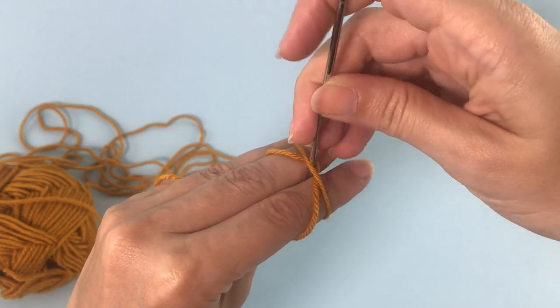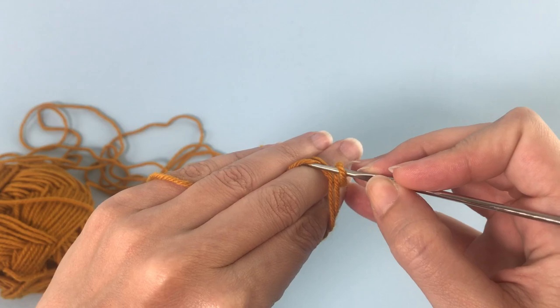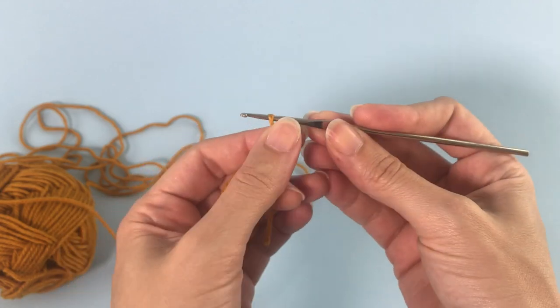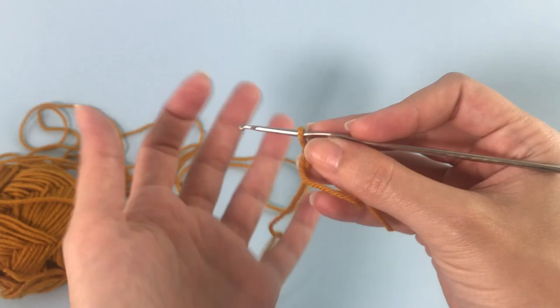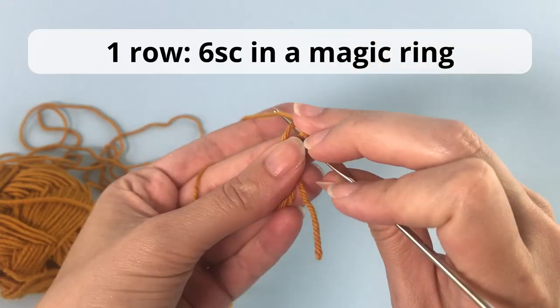We start here with the magic ring. If you don't know how to make the magic ring, there is a link in the description of this video that will take you to a tutorial on the magic ring or the magic circle. You will make six single crochet inside the magic ring.